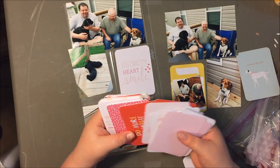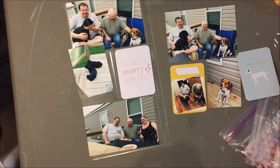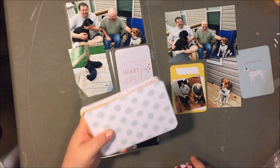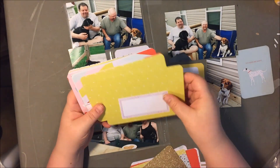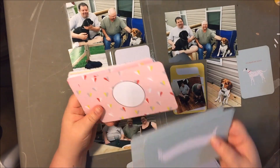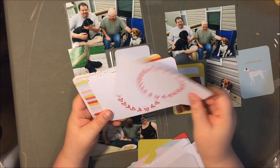Oftentimes a collection will have a cut apart sheet, and that can be helpful, but that really only gives you enough for one page or one spread. Having the Project Life set, even though I have way too many multiples of cards, gives me a lot to choose from.